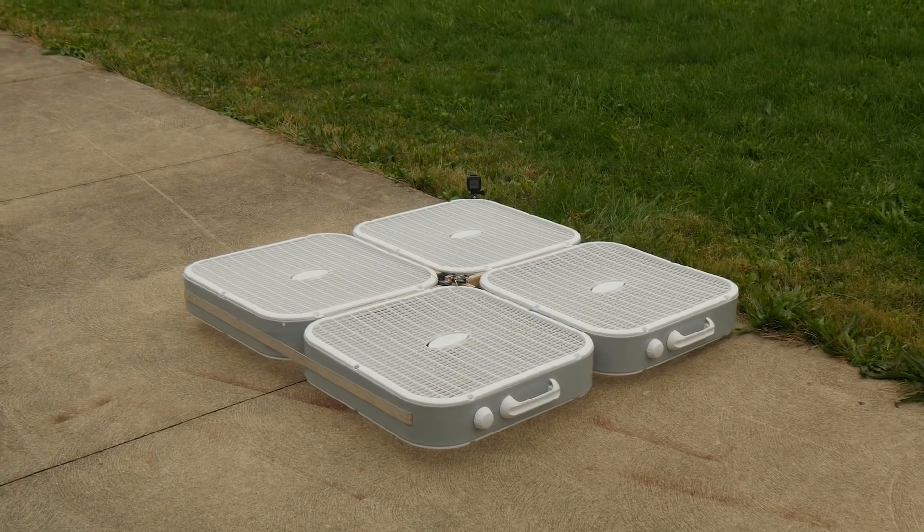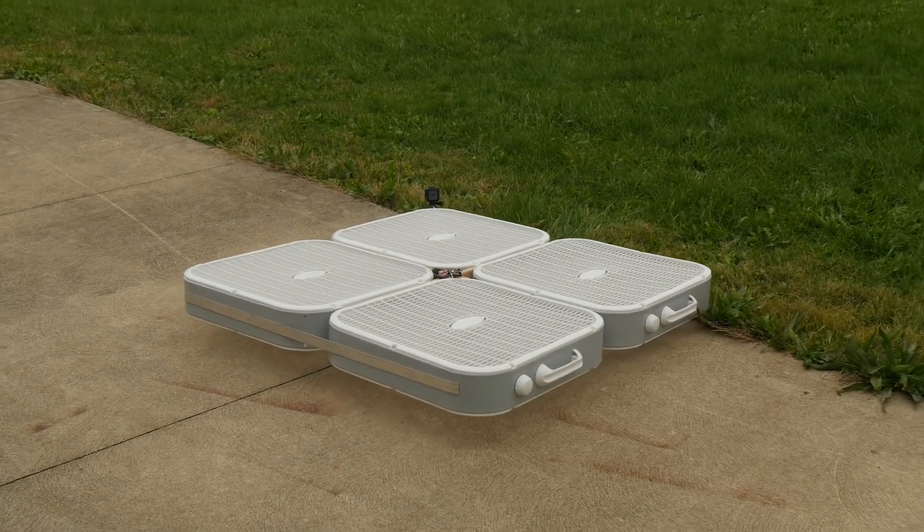All right, is it ready? Are you ready? Let's do it! Let's go! Get in the air! Get in the air!